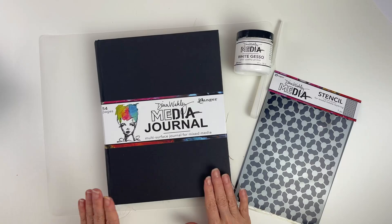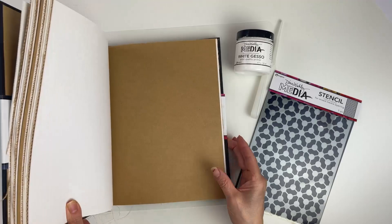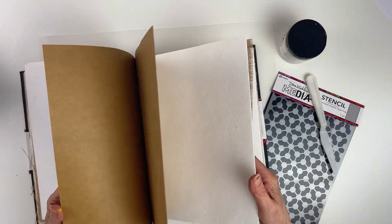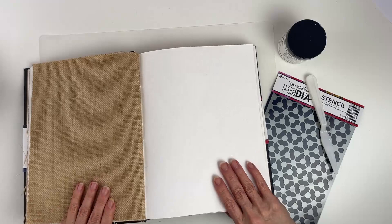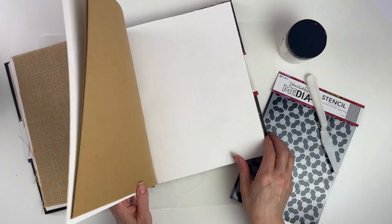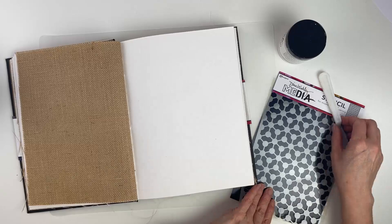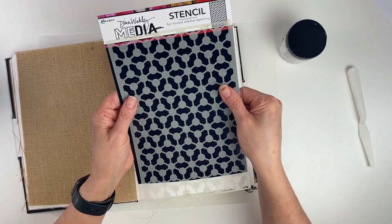To begin, I'm working in the Dina Wakeley media journal and we're going to look for a watercolor page to work on — one that will stay open easily. This journal comes with a variety of pages: craft, watercolor, canvas, and burlap. We'll be working on the watercolor page, which is cotton watercolor and a nice surface for what we're doing today.